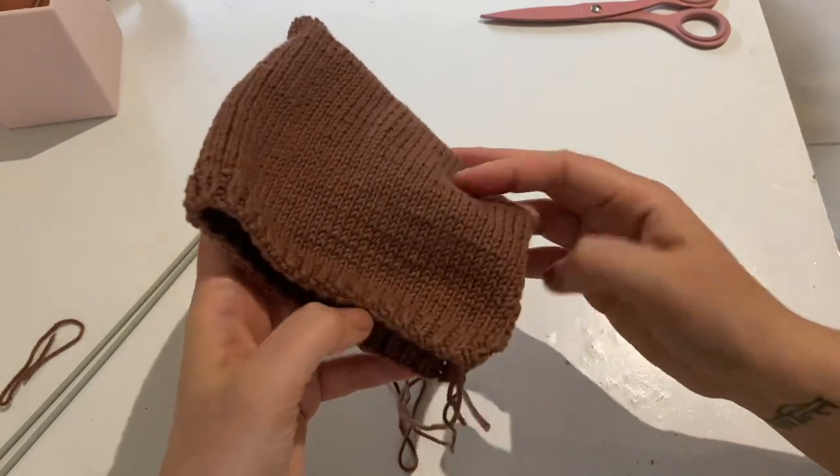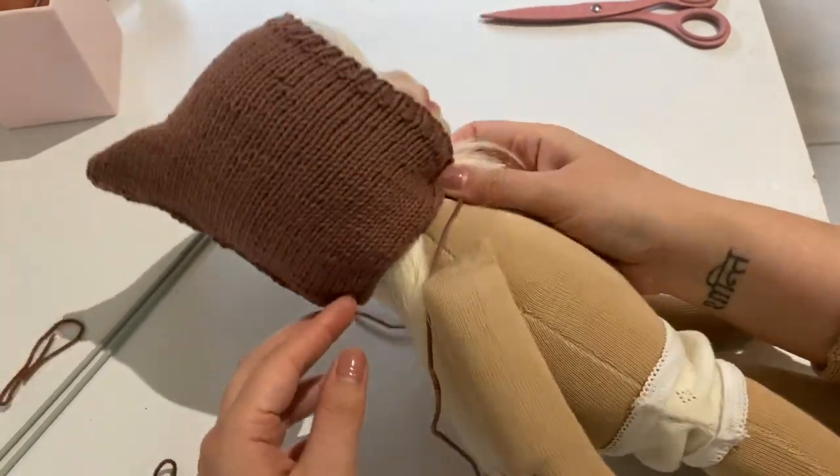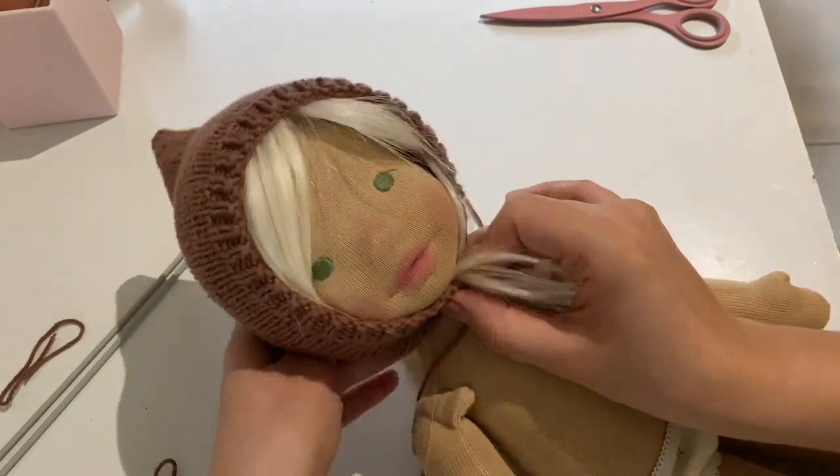At this point you can try your bonnet on your dolly model. You can see here that it fits nice and snugly around her neck and it's looking good.